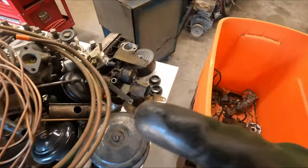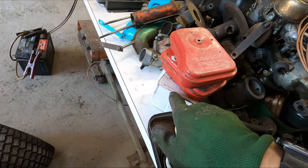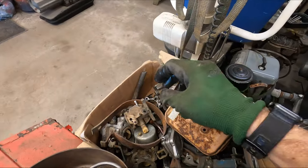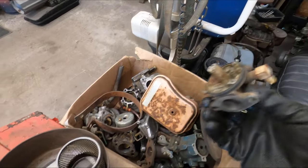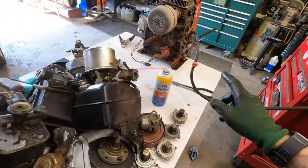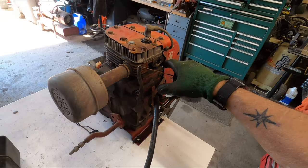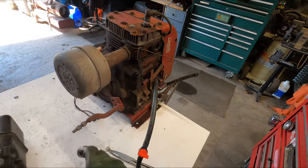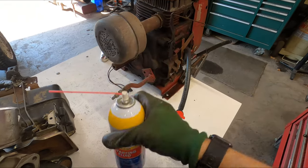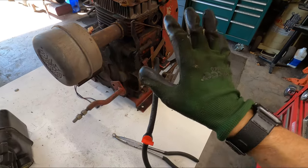Not one single Tecumseh carburetor — except for this itty-bitty one in the box right here, it's a teeny tiny one — and I had one over here but it's too small. So I'm just going to order a new one; they're not very much. I did check the fuel pump and it does work. I also sprayed some starting fluid in with upper cylinder lubricant, and it did fire over and run. So it runs.